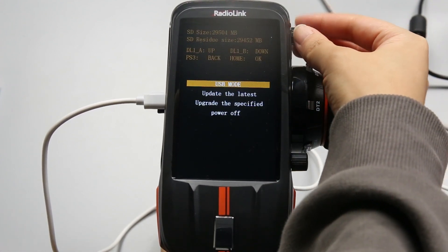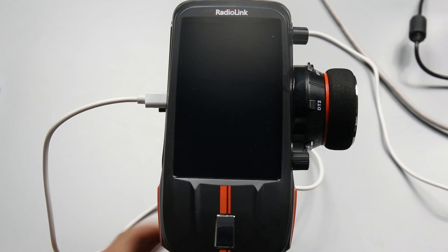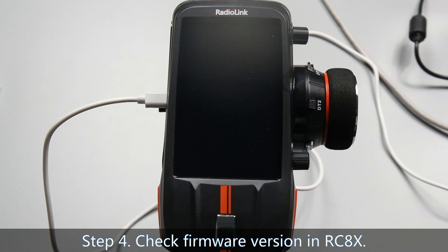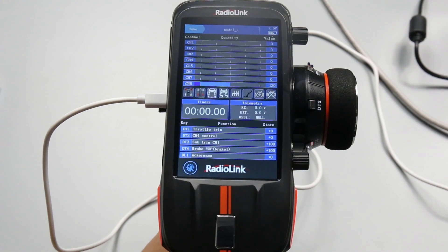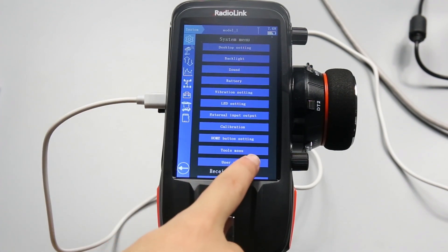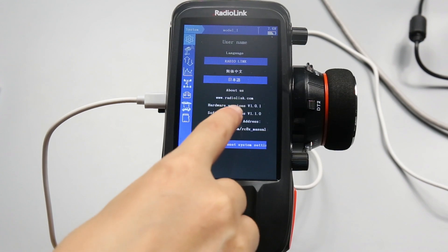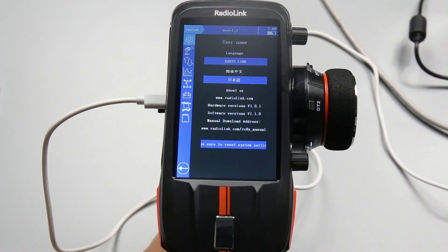Turn GA1 to power off, then press the power button to confirm, so RCAX is powered off. Step 4: Check the firmware version in RCAX. Press the power button to power it on, then click the icon to enter the system menu. We can see the firmware is V1.1.0, which means the firmware update is complete and successful.